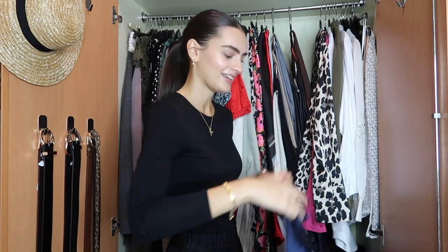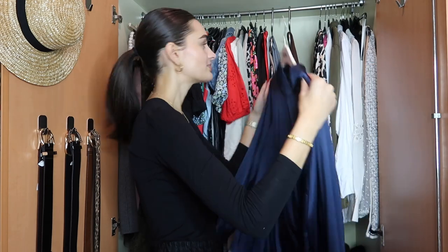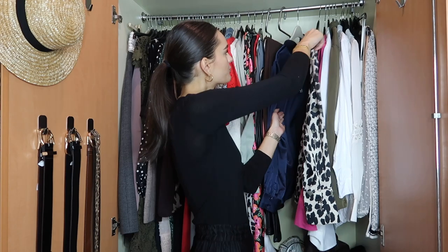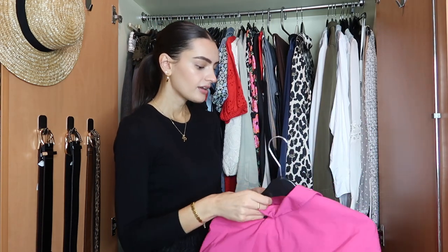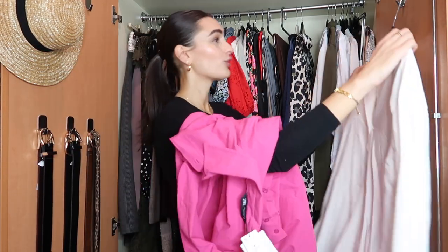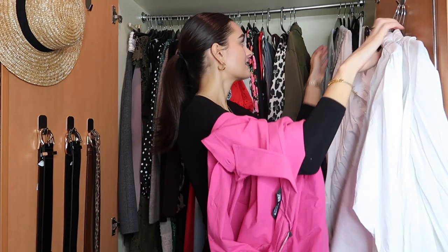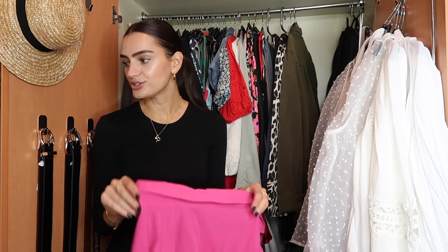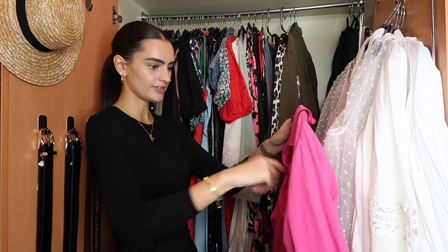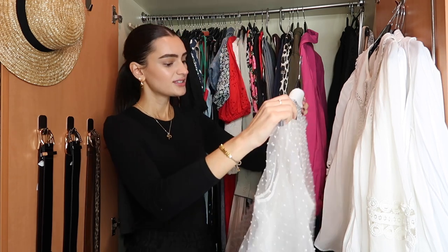On this side I have shirts and things that kind of live here all year round. There's a beautiful silk navy blouse I'm definitely keeping, a leopard print one I'm keeping, and a bright pink one I'm debating — I'm not sure I'll wear a bright pink shirt in autumn. I have a lot of white shirts — maybe too many — but they're all different. I'll keep my sheer New Look one as it could be nice for party season.